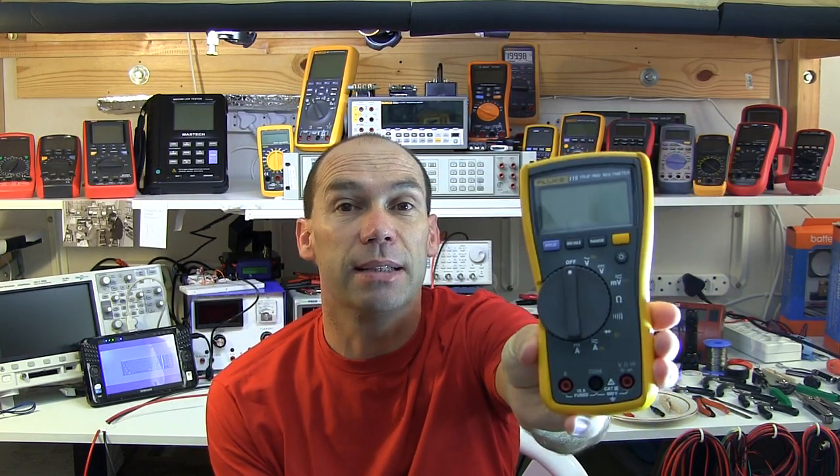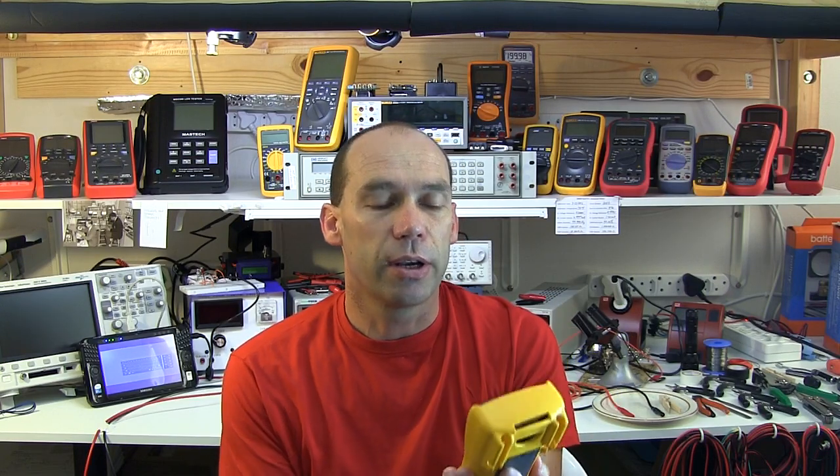Hello YouTubers and welcome to this review of the Fluke 115 True RMS Multimeter. I've had this multimeter for quite a while in my collection but haven't formally done a full review on it. It's a fairly basic multimeter — it certainly feels solid and robust and hopefully is fairly safe to use. It is however quite expensive, anywhere between $130 and $140 for a 6000 count multimeter that doesn't have a milliamp or microamp selection.